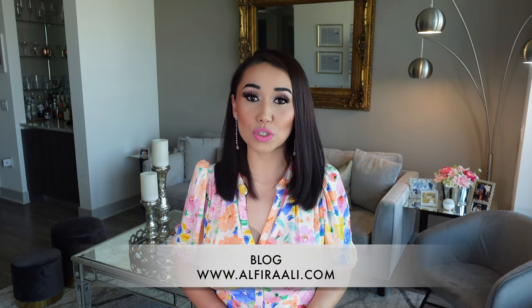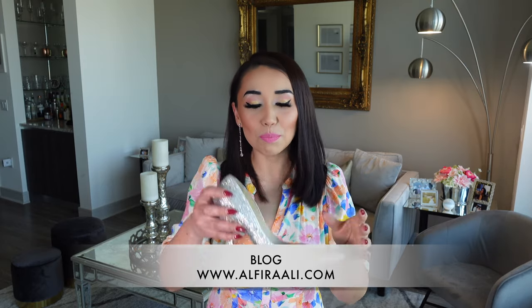Hello everyone! My name is Alfida Ali and welcome to my YouTube channel. I'm sure a lot of you have seen all these big designer brands like Jimmy Choo and Christian Louboutin selling these beautiful crystal heels for over thousands of dollars. If you have enough patience to make them on your own, you can create these beautiful heels for less than $50.